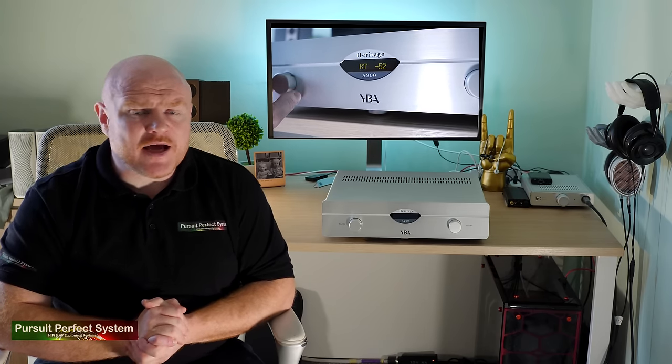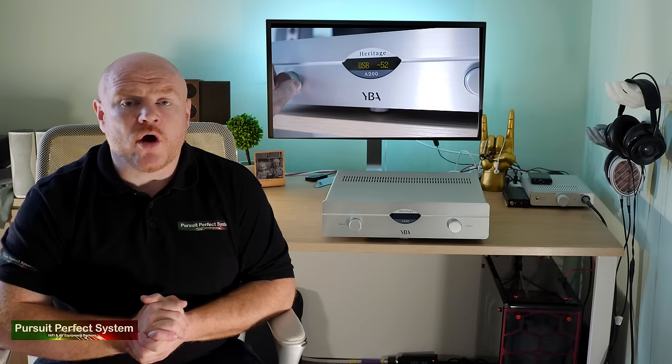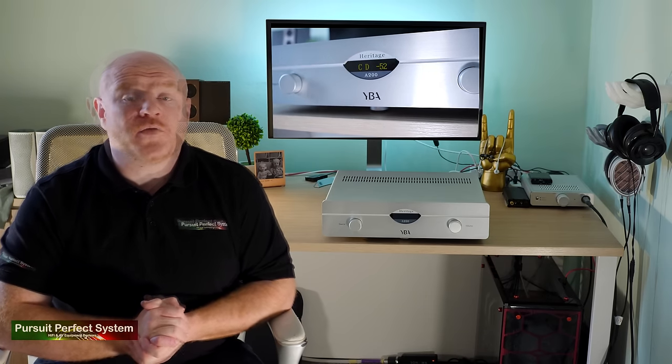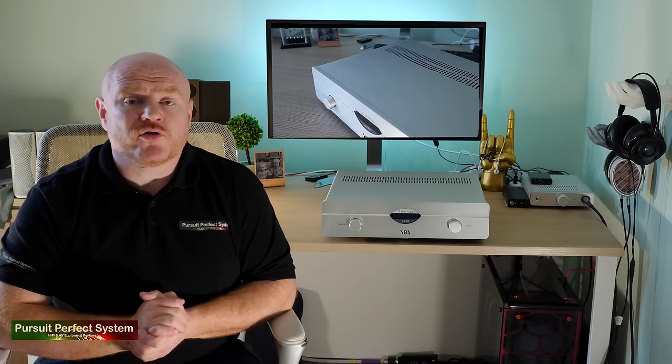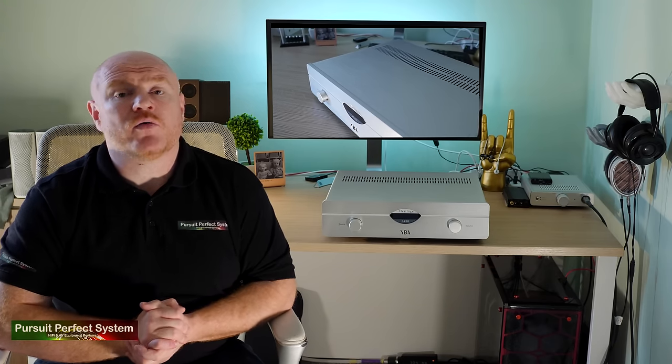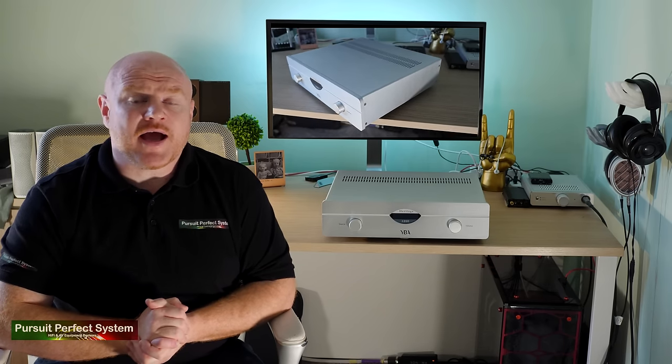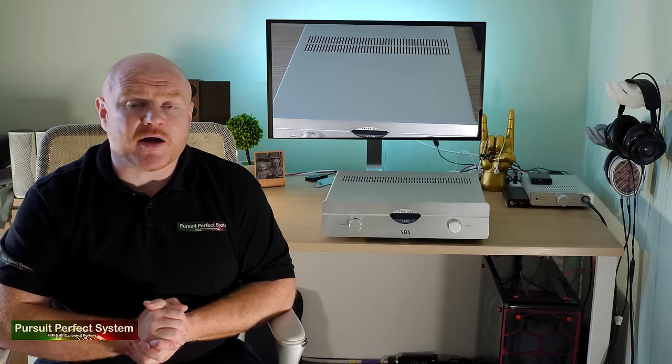Bass has a solid quality with plenty of oomph and punch and a good amount of detail. Overall the sound is on the warmer side of neutral, led by that lush and sweet mid-range. Being overly critical, the bass can come over a little heavy and the soundstage could be more open and well defined — but that's comparing the A200 to amplifiers costing significantly more. I feel the A200 could hold its own with more expensive amplifiers such as the entry-level Luxman, which probably have a bit more spice and drive but cost nearly double. So that's really high praise for the YBA A200 — a great value, big bang-for-buck product.